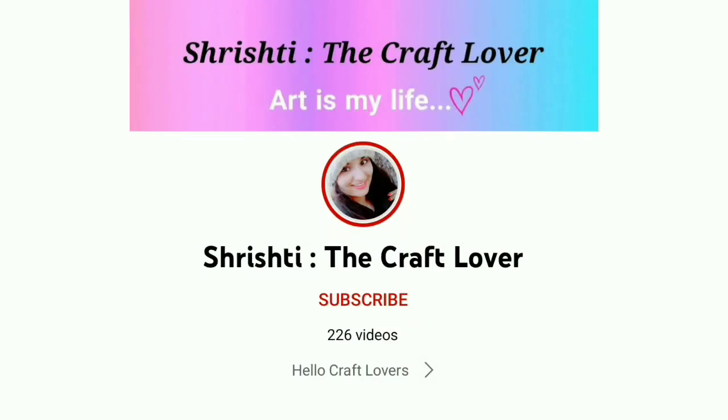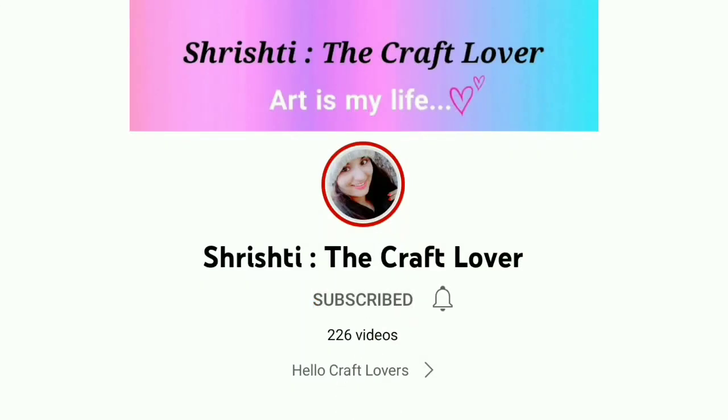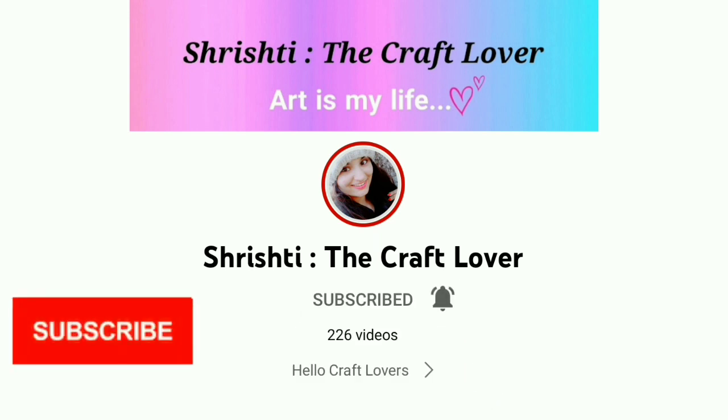Hello craft lovers! Please subscribe to my channel Sristi the Craft Lover and press the bell icon for all new video updates.